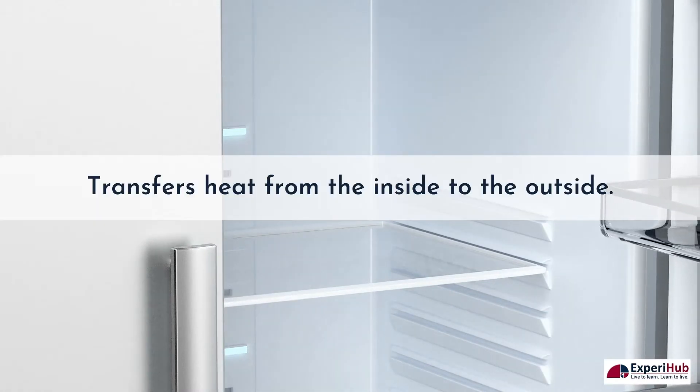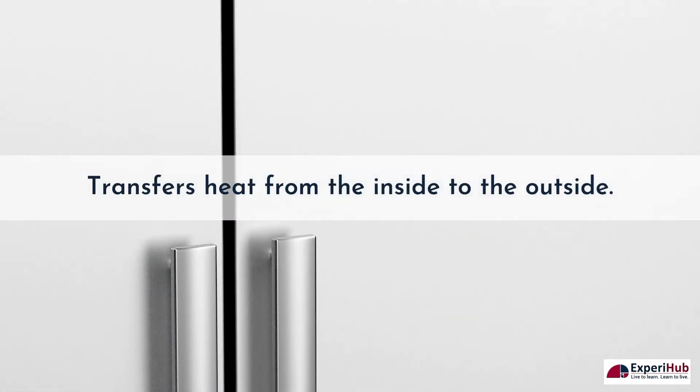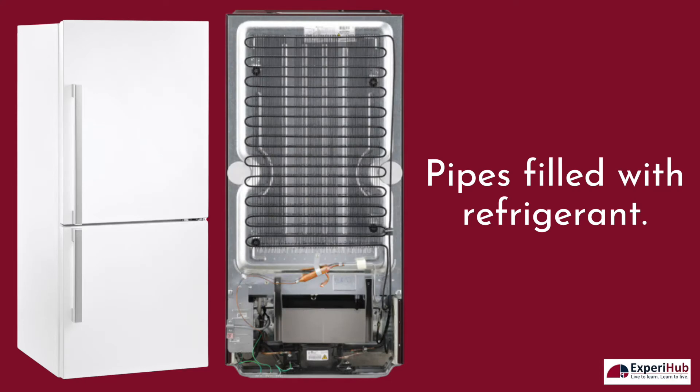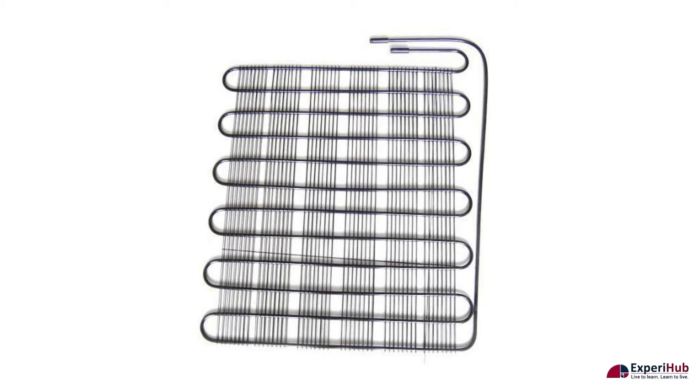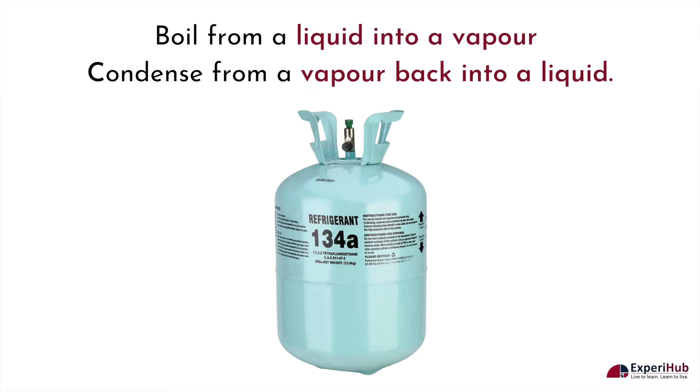A refrigerator works by transferring heat from the inside to the outside. The back of the refrigerator has pipes filled with refrigerant. A refrigerant is a fluid that can easily boil from a liquid into a vapor and can also be condensed from a vapor back into a liquid.